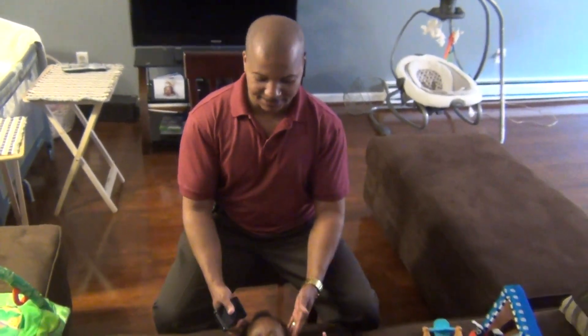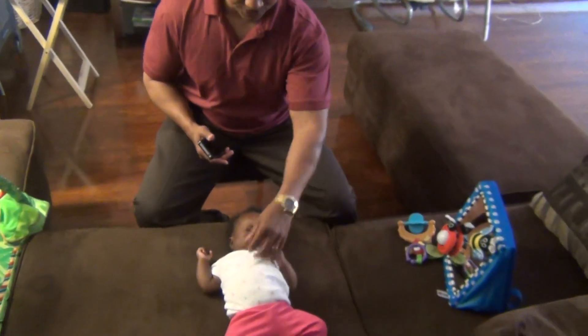What you want to do is put baby to lay down on the couch with her head close to your body.